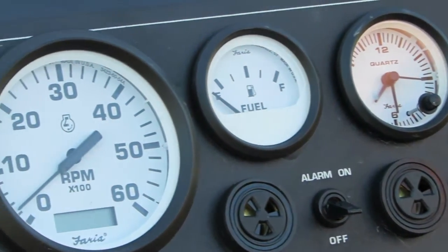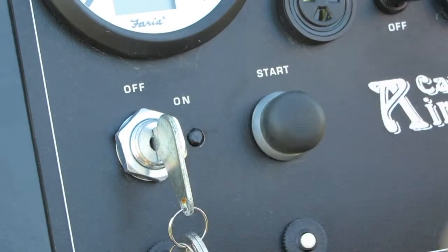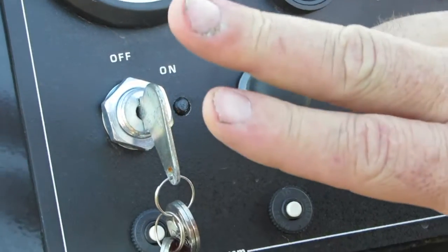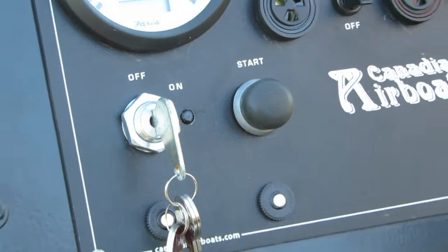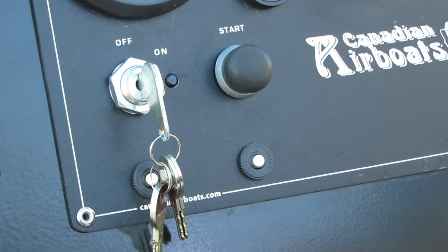It has a three-way starting system where you have to turn the percol switch on first, then turn your ignition to the on position, then hit the start button — and then it's a computer-controlled start.